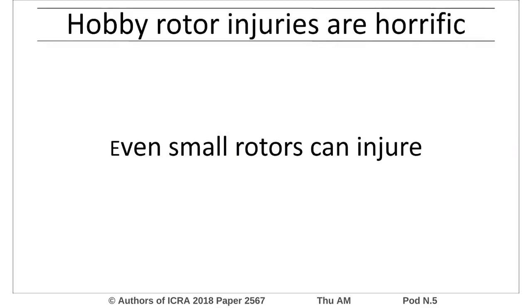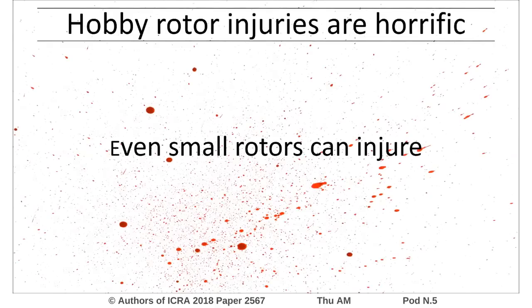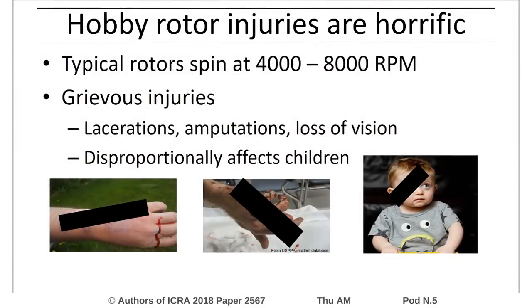High-speed hobby rotors can be extremely dangerous. Even small rotors can injure the user. These injuries can be grievous, including laceration, finger amputation, and vision loss.